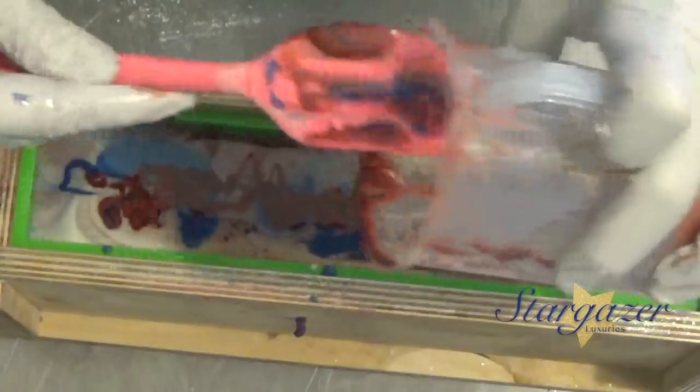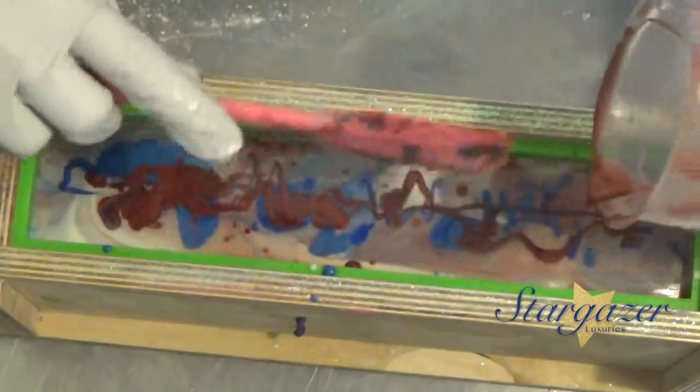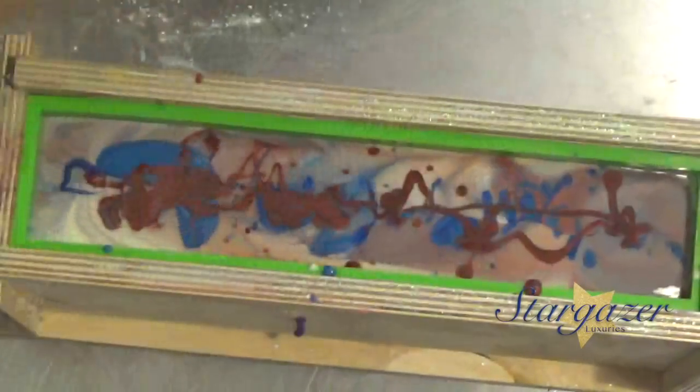I'm going to be bringing my shaving soap with me tomorrow — it'll be the first time I have released it to the public. I just have one batch that's ready and it's Cool Citrus Basil. I went with a unisex scent.